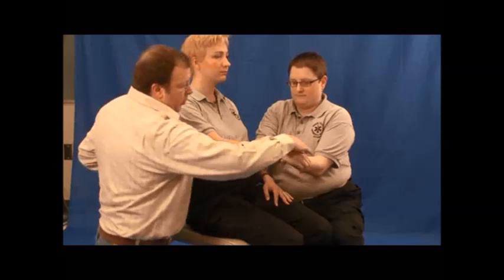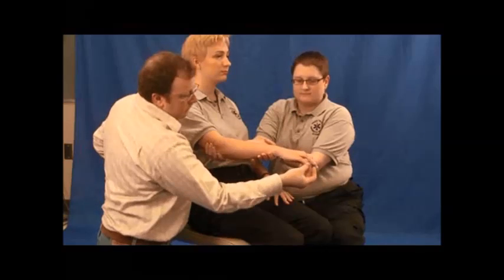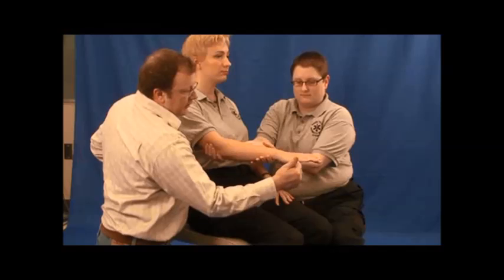Stabilize it. Check pulse, motor — can you move it? — and sensory — can you feel this?